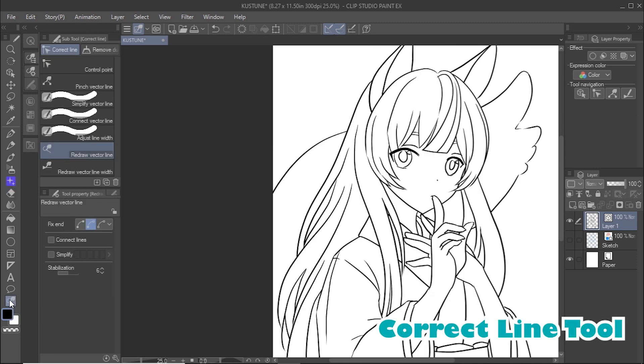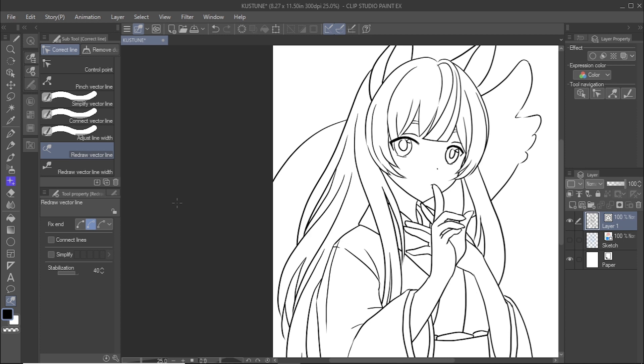Using the correct line tool, you can easily edit your lines after you have drawn them. I used the redraw vector line tool to redraw some of the lines. It takes some time to get used to, but it is an extremely useful tool once you get the hang of it.